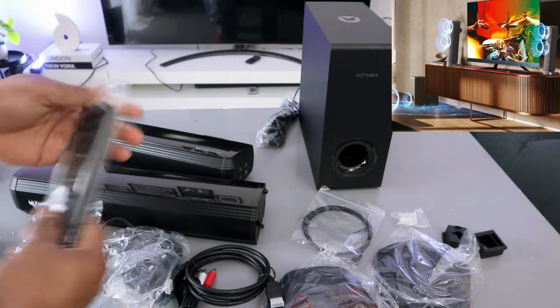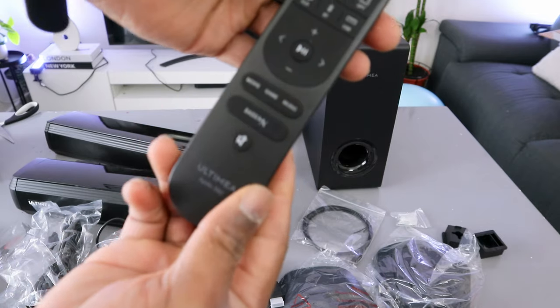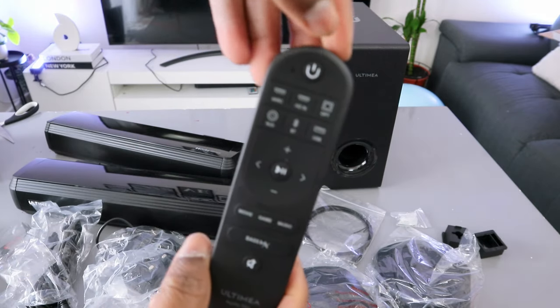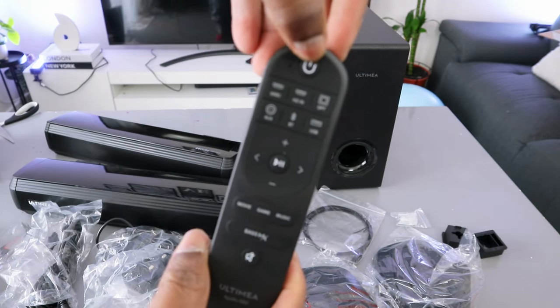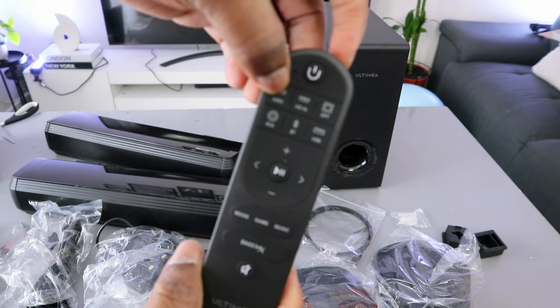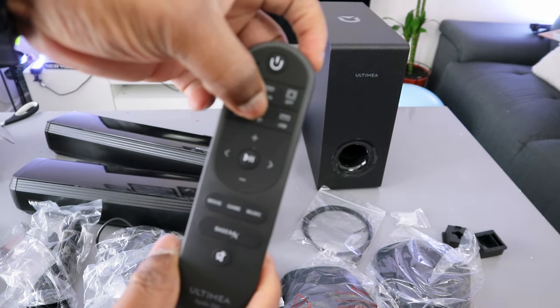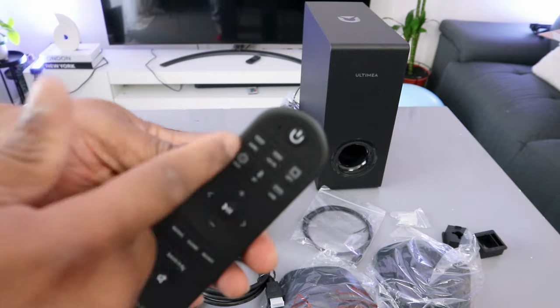Battery is not included in the packaging. This is the remote control — from this remote control you switch the soundbar on and off. You can see the inputs listed: HDMI eARC, AUX in, Optical, AUX, Bluetooth, and USB — all the connections are here.